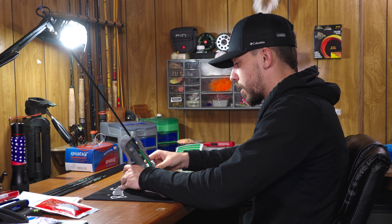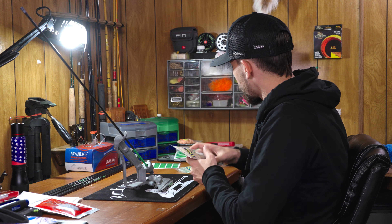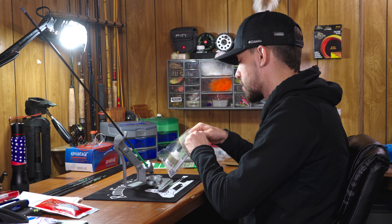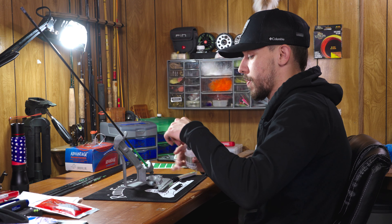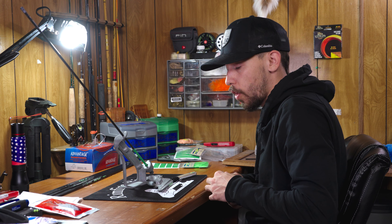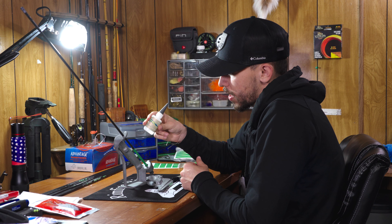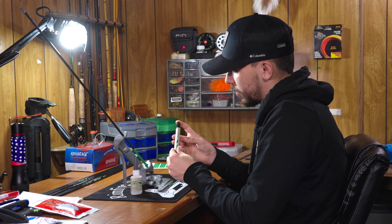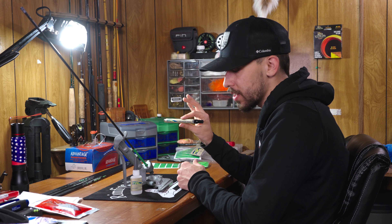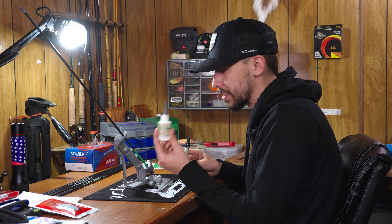We have everything set up — wrap on the arrow, Bitzenburger completely dialed. Now this is where, going back to what I said at the beginning, you really, really need to use Tack's own stuff. Their glue is apparently a little bit of a different consistency than most others, and they have a primer pen. I'm not sure if there's anything super special about the primer pen — that's pretty standard — but their glue is where it really makes a difference.